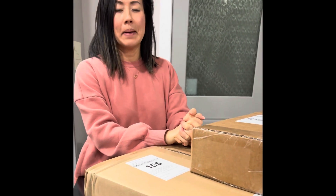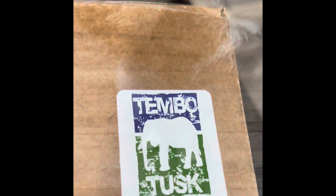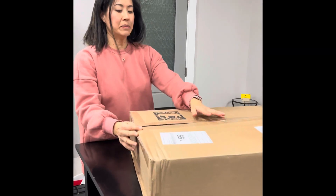Hey everybody, I don't usually get in front of the camera, but let me introduce myself. I'm Mrs. [name], after the Land Rover experience, and we're very, very excited to show you this package we got. As you can see, it's the Tumbo Tusk and it's the Adventure Scuttle. Okay, time to unbox!